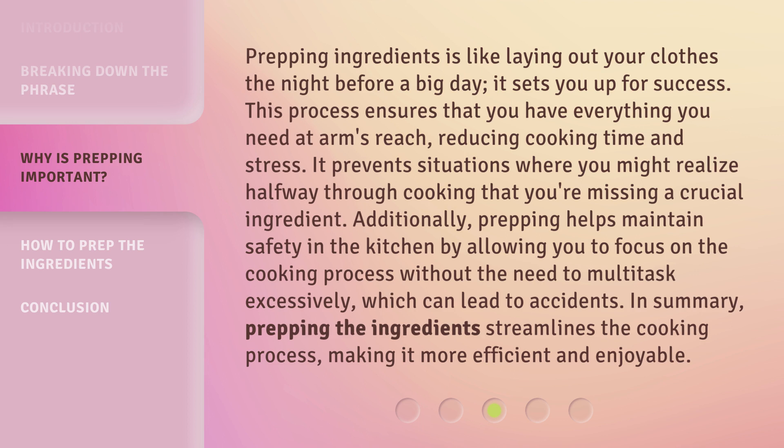In summary, prepping the ingredients streamlines the cooking process, making it more efficient and enjoyable.